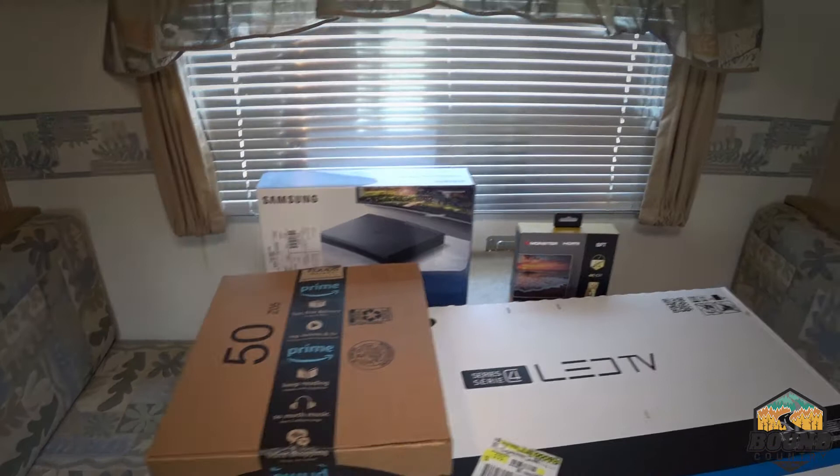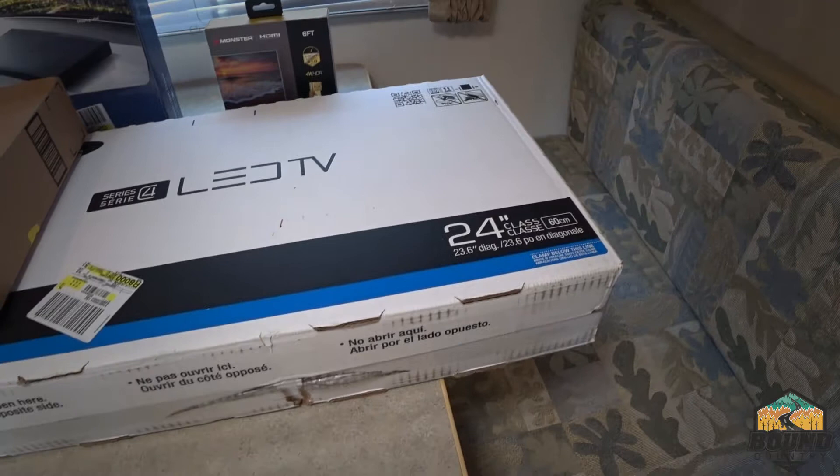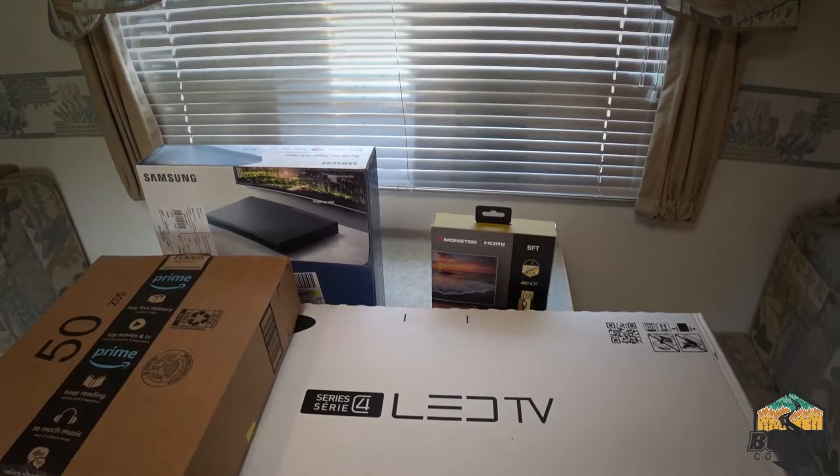Alright, what's up everybody! Today I'm going to take this old VHS — I don't even know what it is, maybe a 13-inch TV — and we're going to upgrade the RV with this new Samsung 24-inch. I've got the 24-inch television here, a six-foot Monster cable, and a Samsung Blu-ray DVD player.